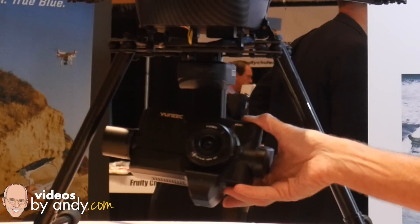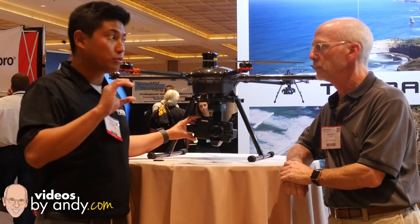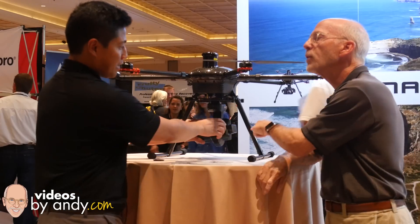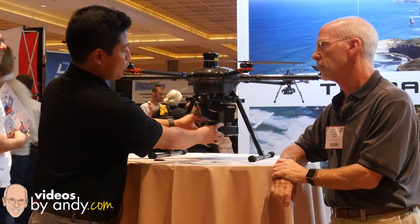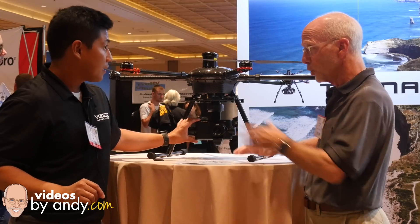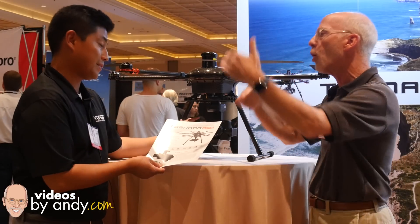All in one. Zero contamination because there's no way for dirt to go inside the sensor — you can't take it off, so no lens changes needed. How do the specs of this Yuneec Panasonic proprietary camera compare to a GH4? Is the video quality similar, or is this like an almost?